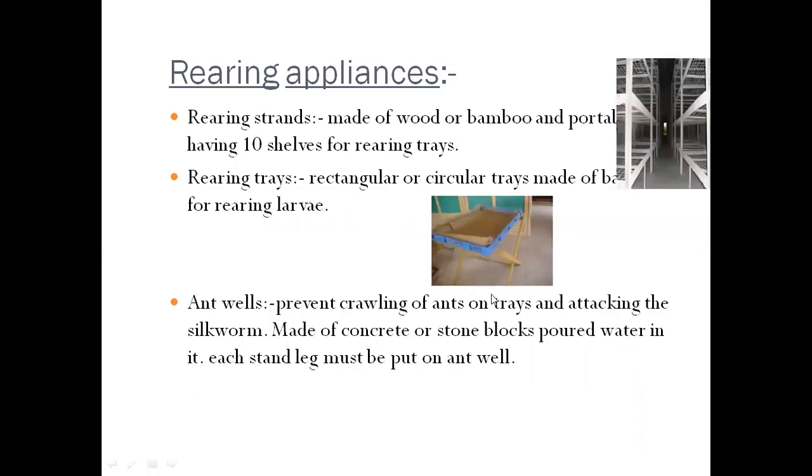These are the rearing appliances used for rearing silkworm larvae. The first equipment is rearing strands — see this image. Rearing strands are made of wood or bamboo and have tensile supports for rearing trays. The next appliance is rearing trays, which may be rectangular or circular, made from bamboo or wood. Plastic trays with legs are also used. The legs of the rearing strands are placed in ant wells to avoid ants crawling onto the trays and attacking silkworms.